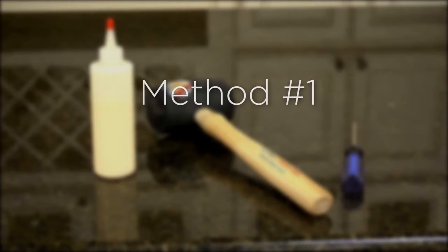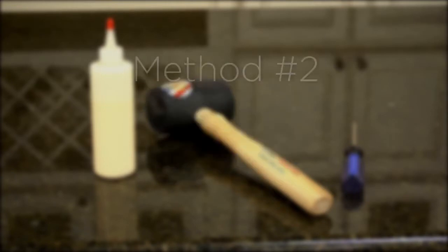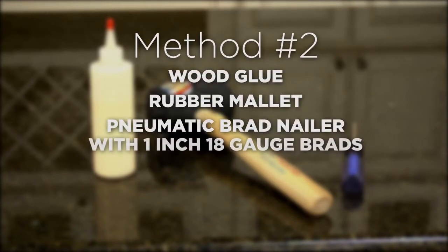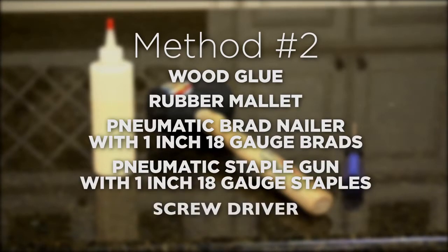The first construction method requires wood glue, rubber mallet, and a screwdriver. The second construction method requires wood glue, rubber mallet, pneumatic brad nailer with 1-inch 18-gauge brads, pneumatic staple gun with 1-inch 18-gauge staples, and a screwdriver.